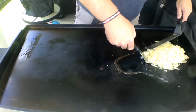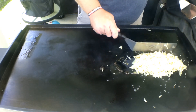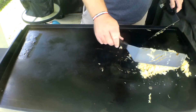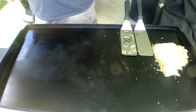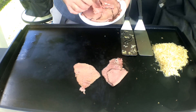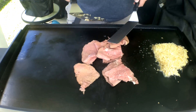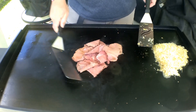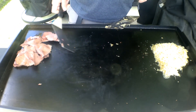Let me check on this sauerkraut here, get it kind of warmed up a little bit. Now I'm gonna throw the pastrami down on here, just gonna get it warmed up. That's it — we're not doing anything more than that. Just gonna warm it up just a tad. I'm not looking for anything more than that.